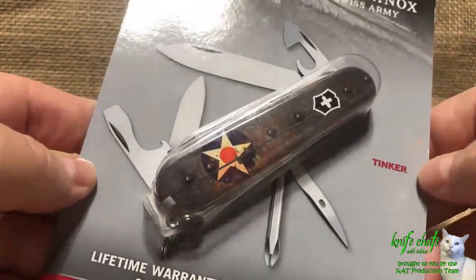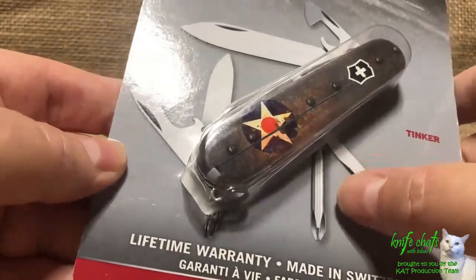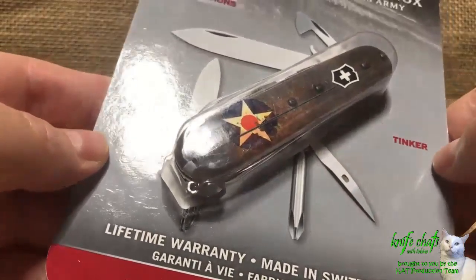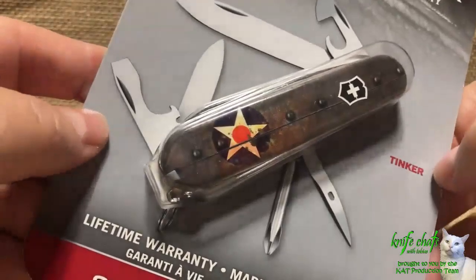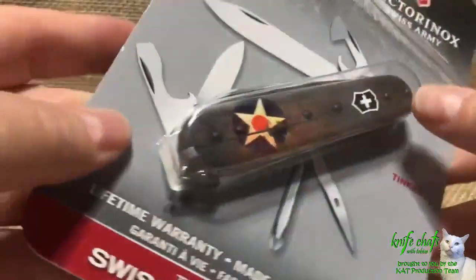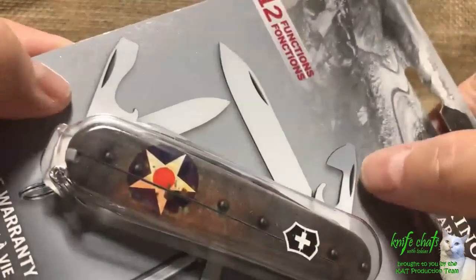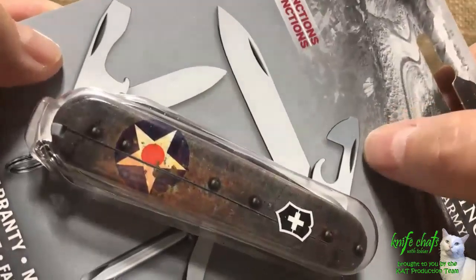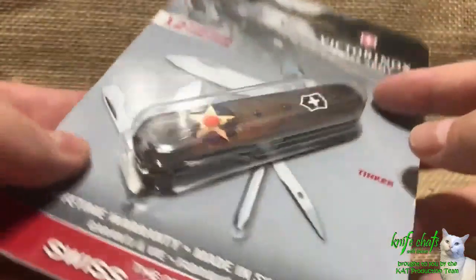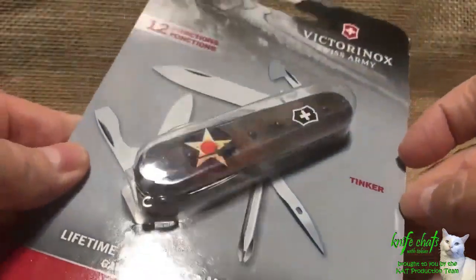I'm a big fan of the corkscrew. I don't like the back-mounted Phillips driver — I just don't find it that useful. I know a lot of other people swear by it, but I like either an end-mounted Phillips driver or just the Phillips screwdriver that is part of the can opener. In any case, time to open this knife up because I've got a plan for it.